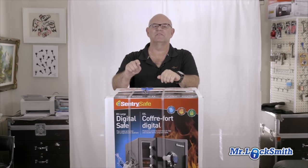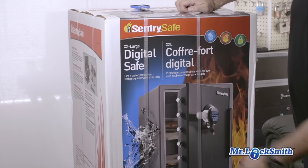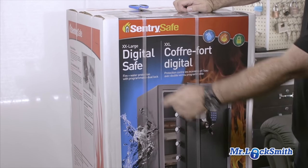Hi, I'm Terry. I went out today with a helper and we picked up from Costco, the local Costco, we got this new XXL Sentry Fire Safe. They just call it the XXL Digital Safe.